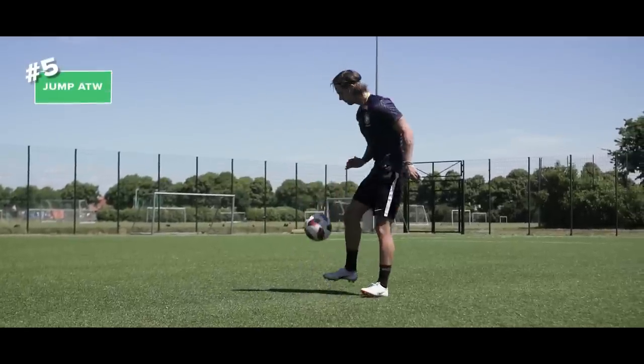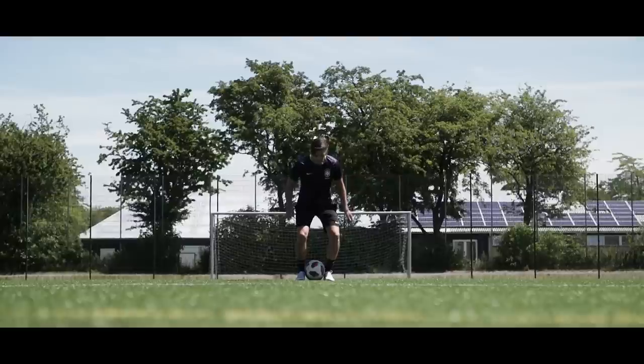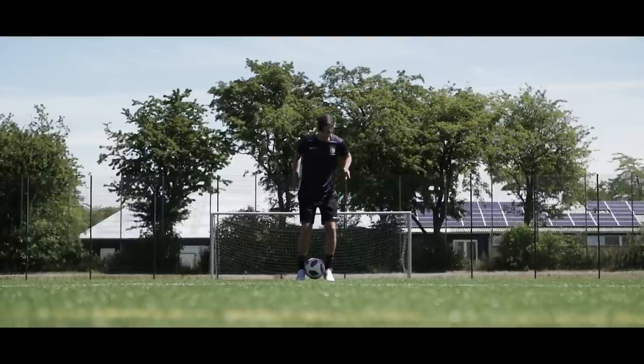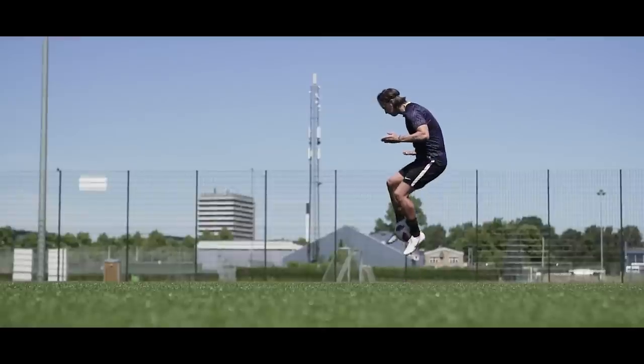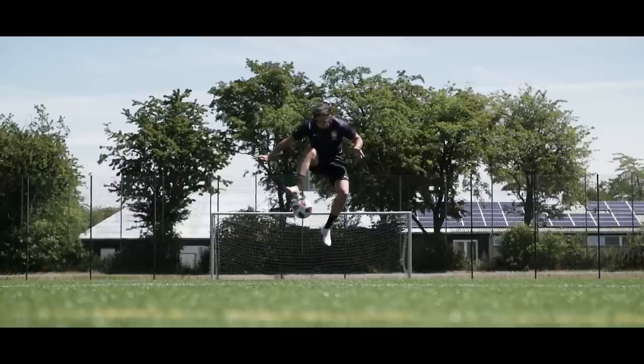Number five: the jump around the world. Start with the ball locked between your feet. Now jump while holding on to the ball, and at the right height release it and do an inside around the world. The higher you jump the more impressive it will look.